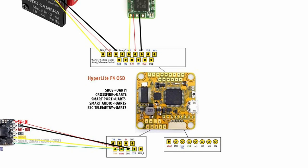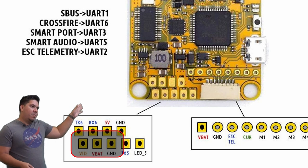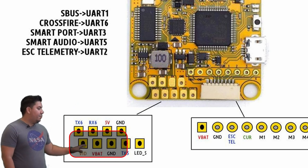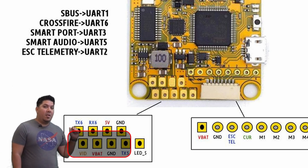Now you're going to have three wires for your video transmitter — but wait, your video transmitter actually has four wires. On the opposite side of the board you'll have your outputs for the video transmitter. Your flight controller will be connected to the video transmitter, and the video transmitter is going to have power, ground, signal, and then a fourth wire.